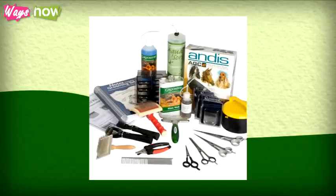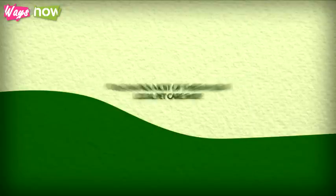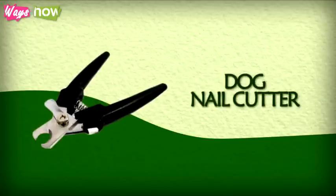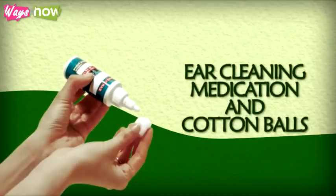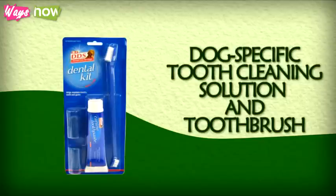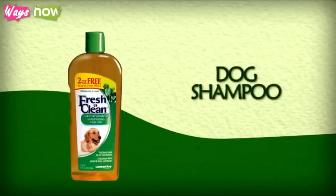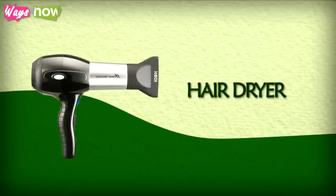Step 1: Before you begin, make sure that you have all the needed supplies. You can pick most of these up in your local pet care shop. You will need a fur brush, a dog nail cutter, some clean cotton swabs to clean the eyes and ears, ear cleaning medication and cotton balls to apply it, some rubbing alcohol, dog-specific tooth cleaning solution and toothbrush, dog shampoo, towels, a pair of grooming shears, and a hair dryer.